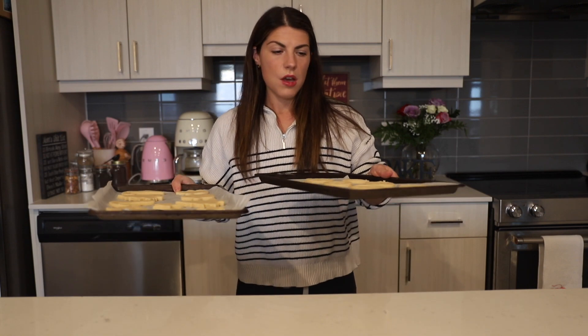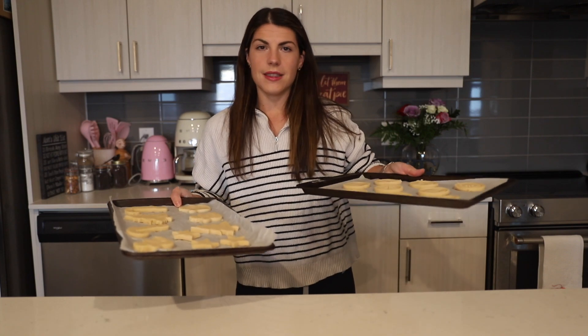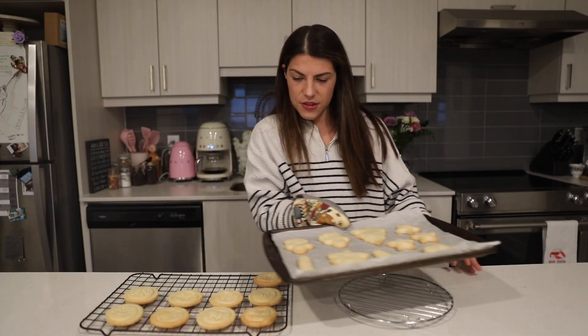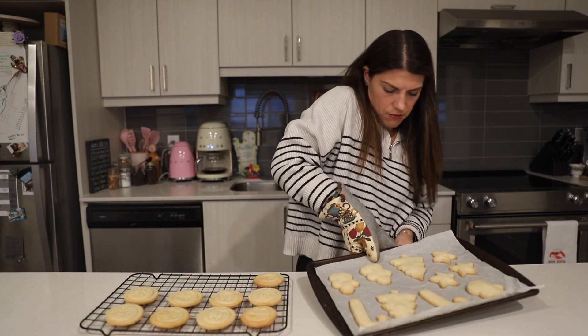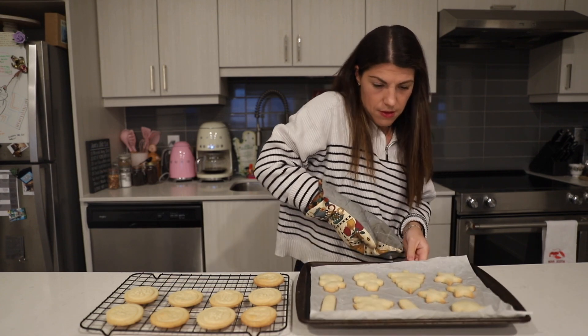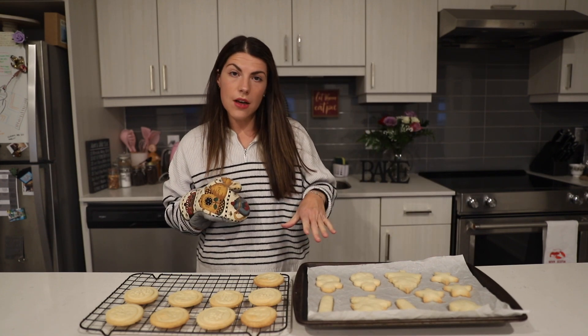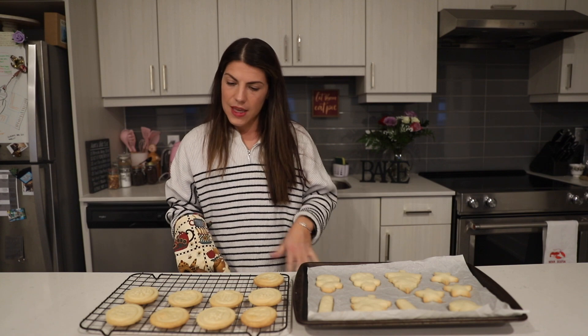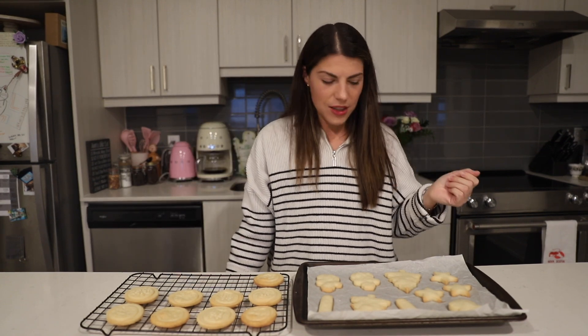Our cookies are ready to go in the oven. They're going to bake for about 15 to 20 minutes, and then we can taste test them. We have both our cookies now out of the oven, and we're just going to wait until they cool down. They smell amazing and they look really good.